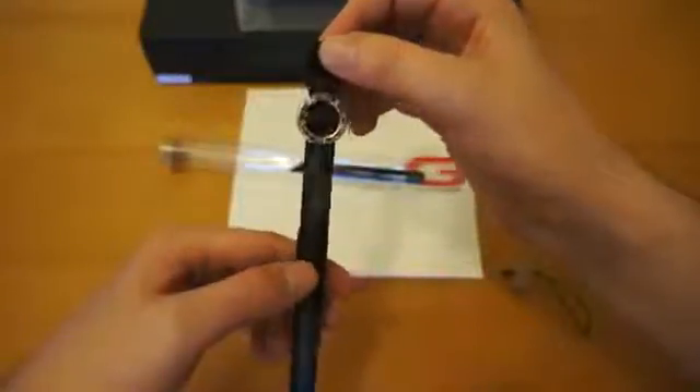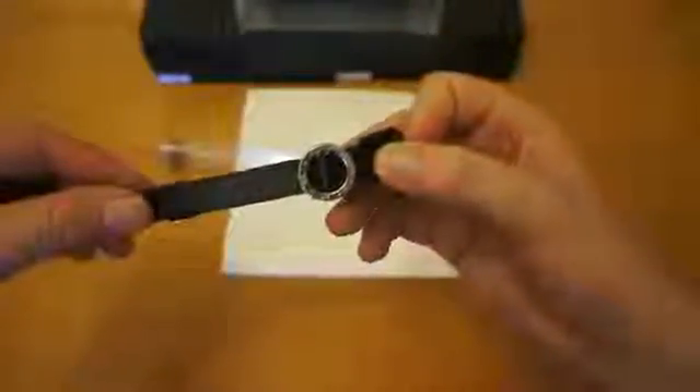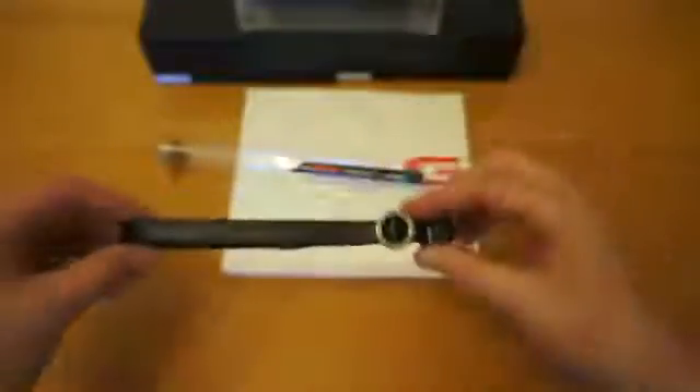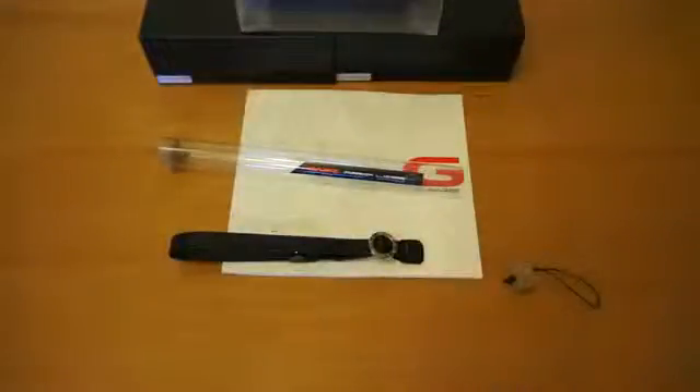As you can see it's excellent quality, as with all the Garry's products, and you can just see the Garry's logo on the chrome plated buckle there. The next review I'll post will be with it actually attached to the camera and we'll see how we get on with it in day to day situations. Thanks for watching.